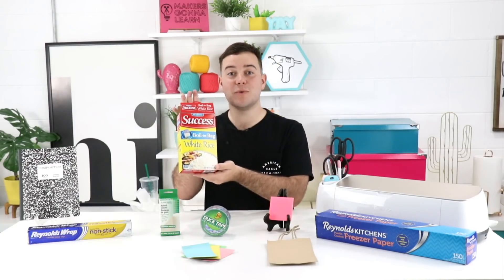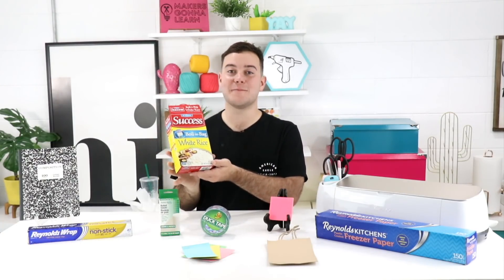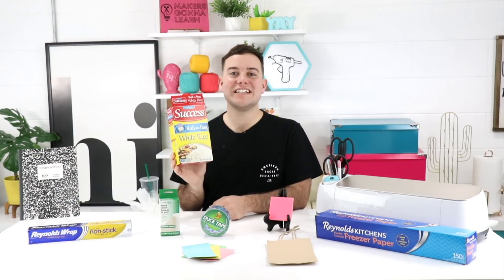Who doesn't have leftover boxes — whether cereal boxes or, in this example, boxed rice? We love repurposing these as chipboard. It's nice and thick for mixed media artists who want to create their own planners or other projects. It's a great alternative to buying thin chipboard, and you can decoupage right on top after cutting it. Try using the knife blade or deep cut blade, and use some masking tape to make sure it sticks down on your mat.